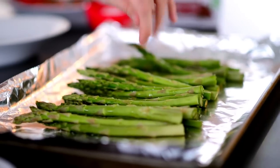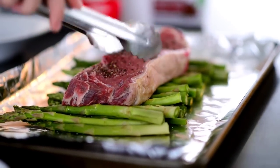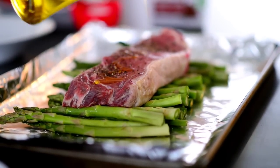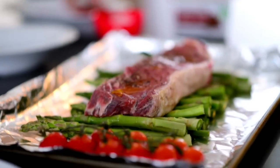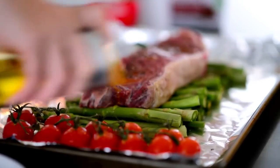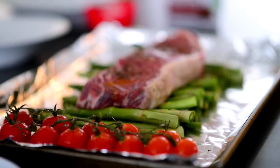Now we'll arrange our steak on top of the asparagus, going the opposite way, and drizzle our steak with a little bit of extra virgin olive oil. This is such an easy and delicious dinner — all we have to do now is add some cherry tomatoes for a little color onto the baking sheet, and then drizzle those with a little olive oil.